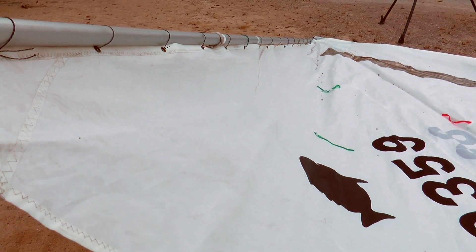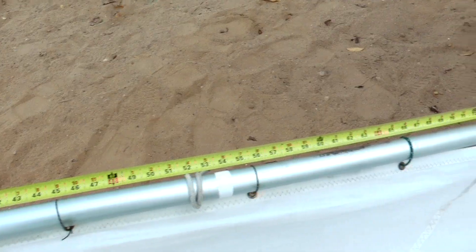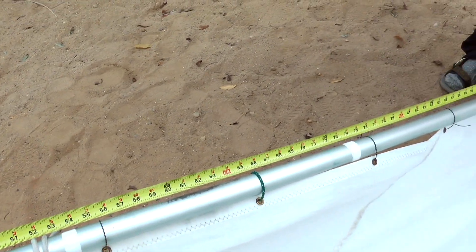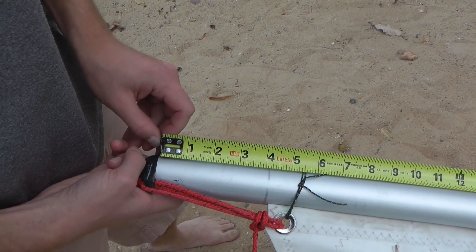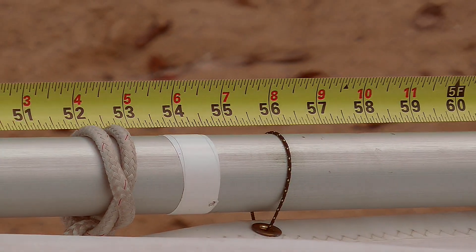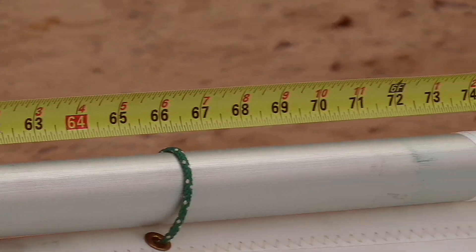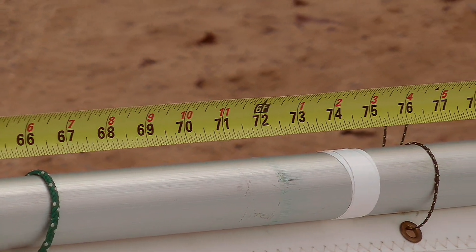Next, we mark two points on the gaff: the first at 54 inches and the second at 74 inches, measured from the junction of the end cap and the spar. The first mark is where the halyard is attached for racing; the second mark is where the halyard can be attached for recreational sailing.